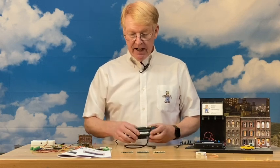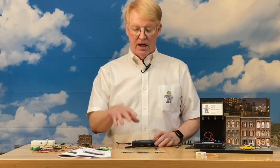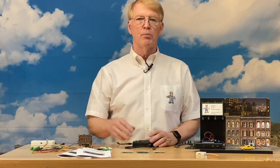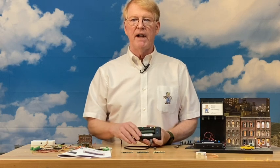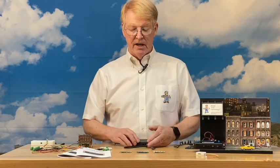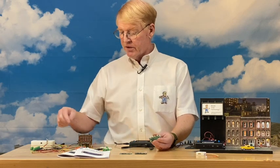The main units are a great way to get started, and the micro boards are less expensive since they don't include a case, display, and other components. If you have many animations to put out on the layout, the best approach is to buy one main unit and then buy the smaller micro board configurations based on how you want to set things up.